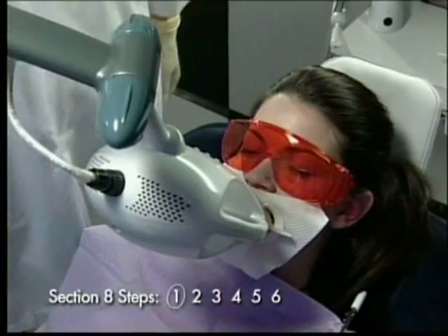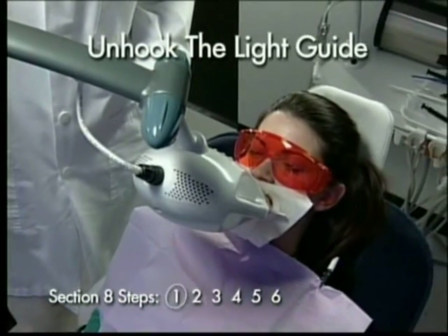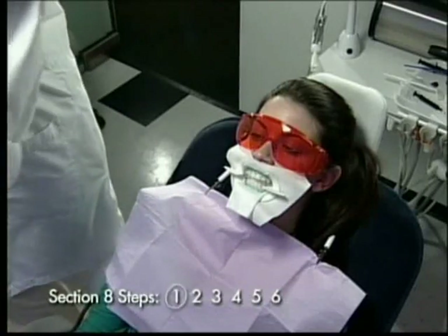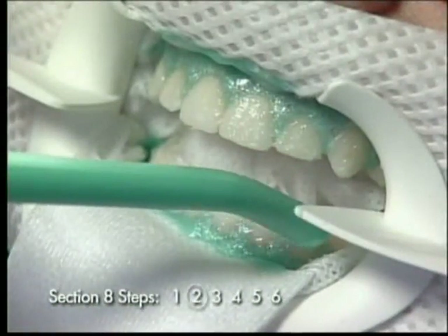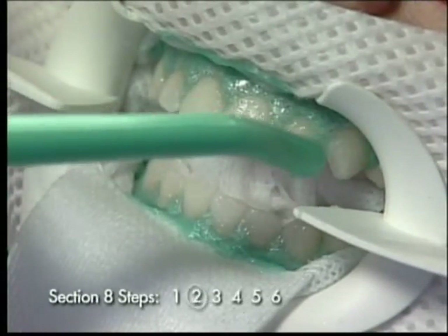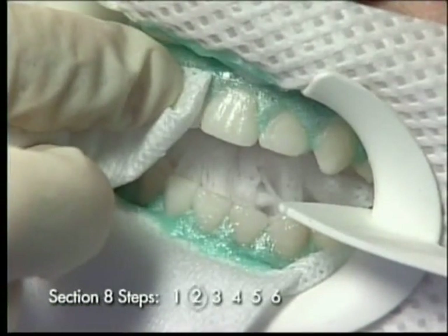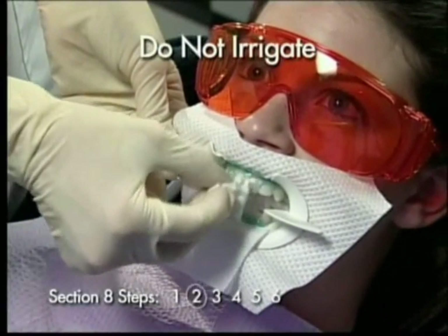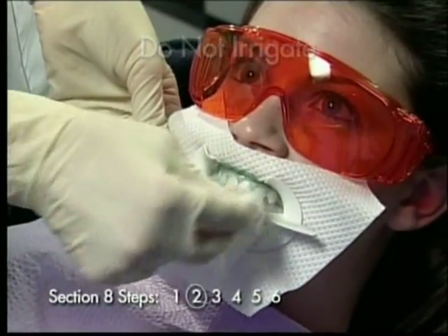Step 1: Remove the light guide from the retractor. Gently pull the lamp away from the patient while maintaining the vertical position. Step 2: Remove the gel with surgical suction and wipe the surface of the enamel clean with damp gauze. Do not irrigate — the force of the water may pull the dam loose and saturate the isolation materials.